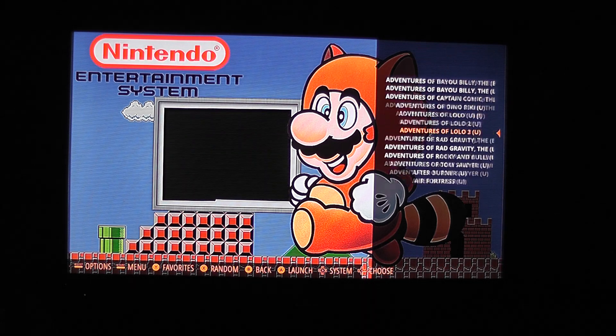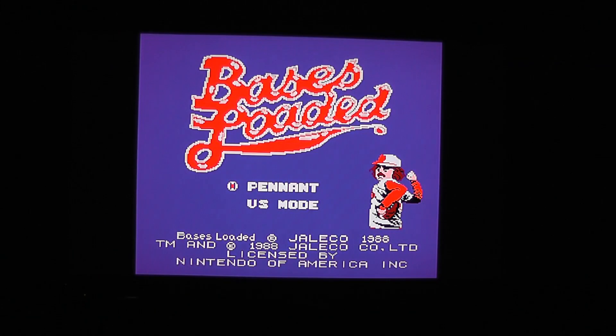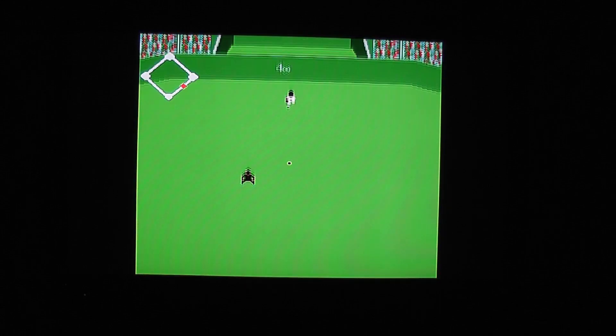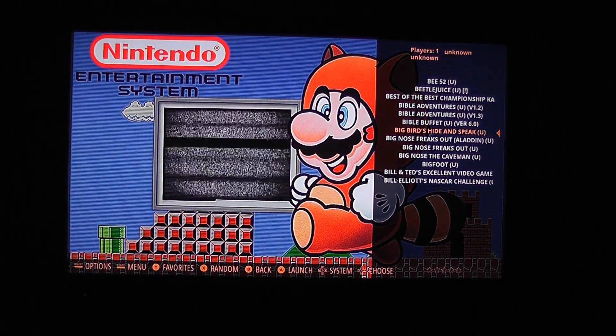We can basically play any of these games. Let me pick one at random — I'll just scroll down and pick one. It should just load up. We've loaded up. I'll turn down the music just in case you never know who's going to copyright this nowadays. To get out, we simply press the touchpad and Options — because I configured it that way — and that gets me out.